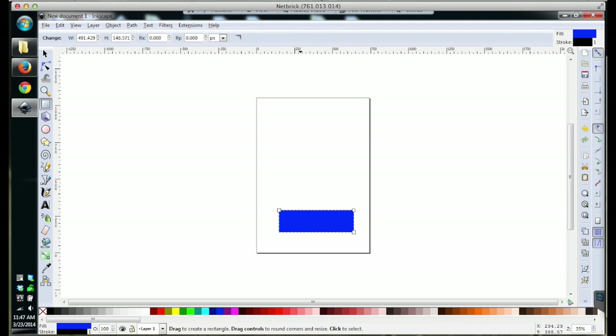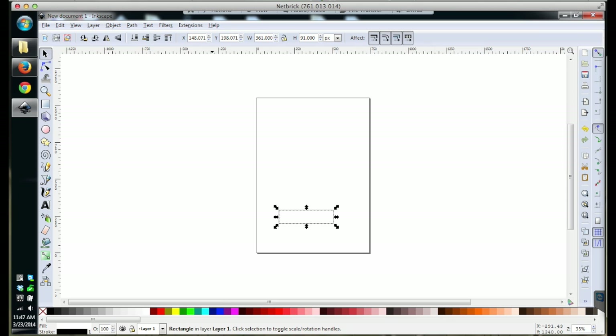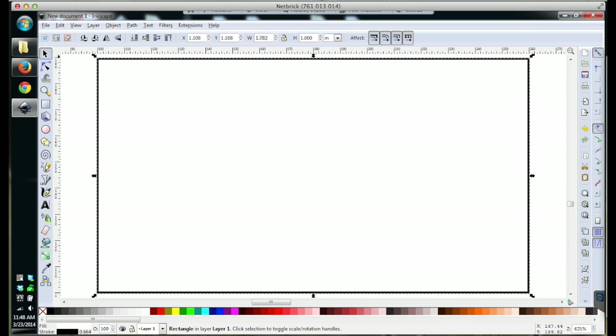Hello guys, Winston here. I released my Hexnut Slingshot construction video today, but I also wanted to add a second, more technical video about a simple technique I should have been using a lot more in my CNC adventures.